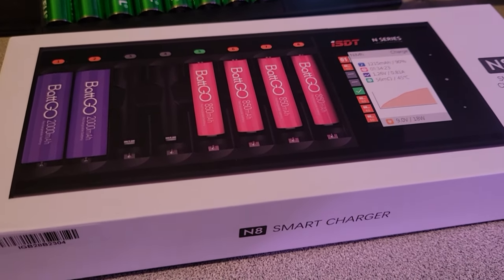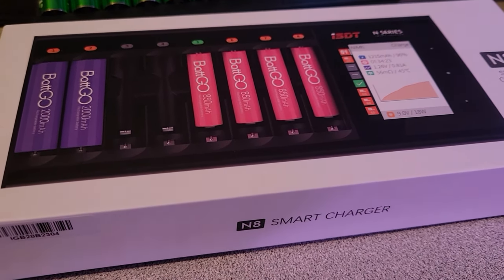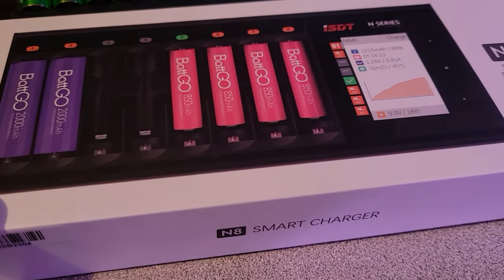Hey guys, welcome back to my channel. John here, and you're on the Sky One Videos channel. This is my new battery charger.